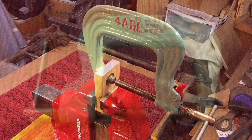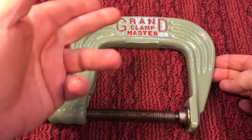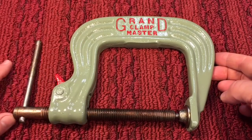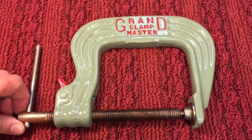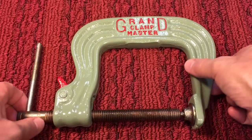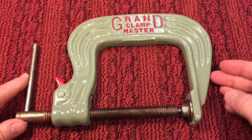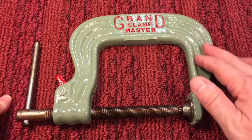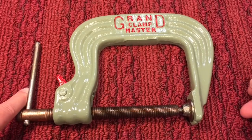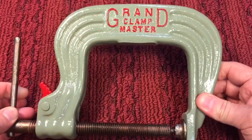I tried to find more information on this clamp and it's very difficult. I looked up Grand in a lot of tool publications, and a lot of it pointed to Grand Rapids, Michigan, which had a tool company — a Grand Vice and Clamp. There were some quick release vices made, but it's very difficult to find any information on the company. If you wanted to date something like this, well, it has an art deco design, but the copper coated threads came out a little bit later for the welding era, and that throws me. So I really don't know, but I just thought it was an interesting clamp.